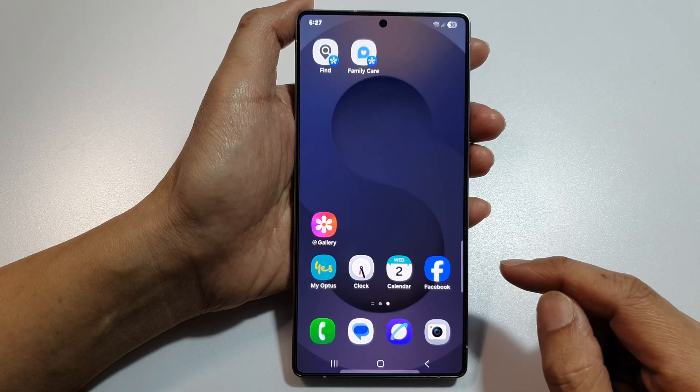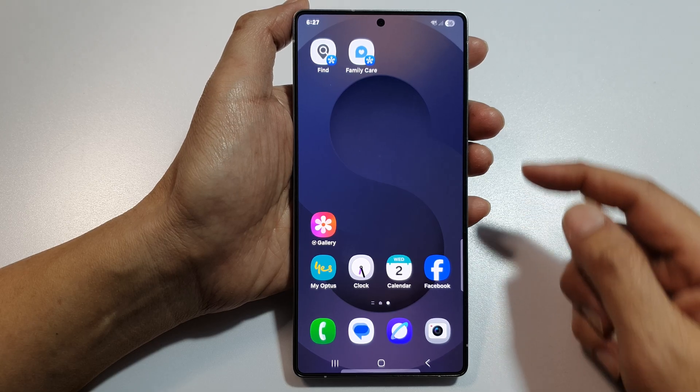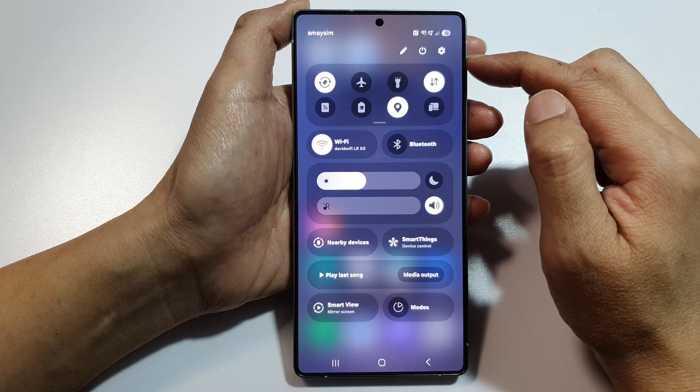First, tap on the home button to return back to the home screen. And from the home screen, swipe down at the top to open up quick settings.